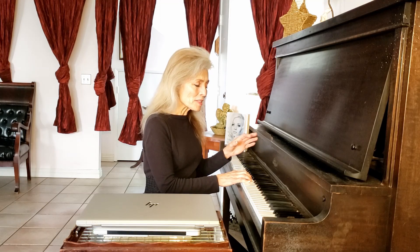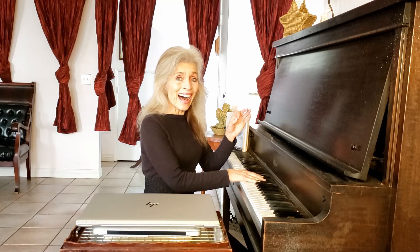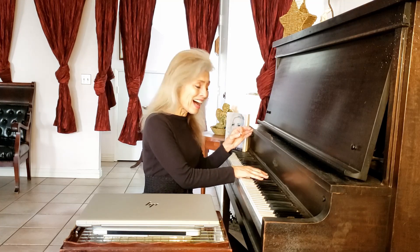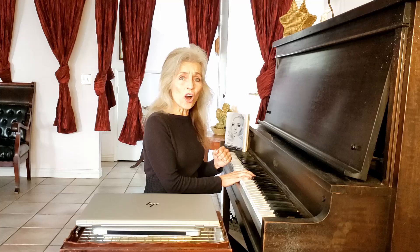Now I'm going to take it up even higher here. And off.